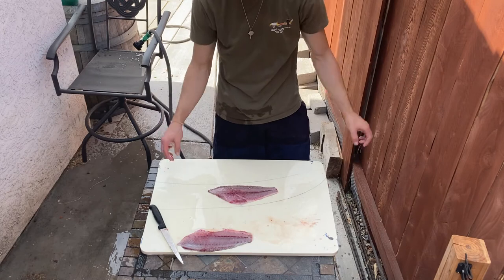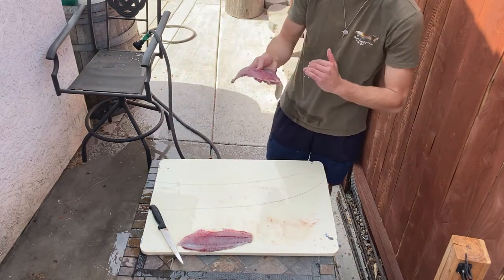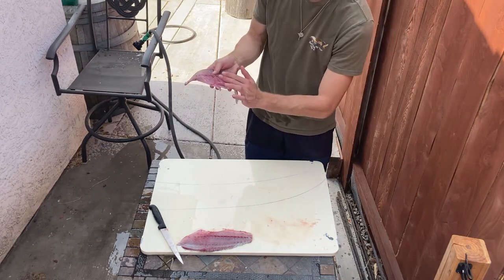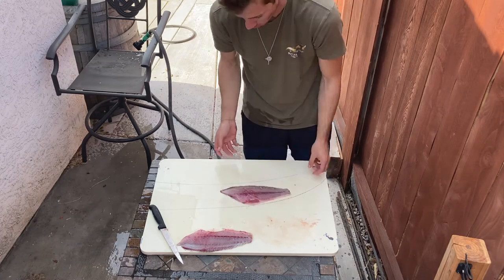On each side you'll notice we still have ribcage in there, and that's why it's sometimes a little tough to get through there. All you got to do is take it here and cut. It's always easier to cut those bones out after you skin it though, because skin is tough.